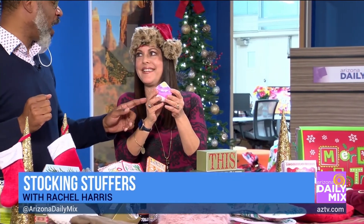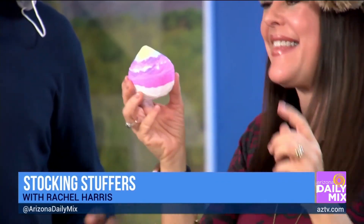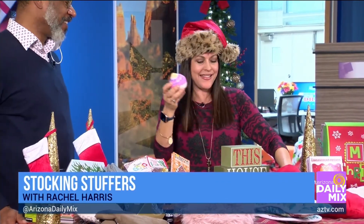Now for the kids — can you guess what this is? It's a unicorn poop bath bomb. You throw it in the bath. Kids are loving it right now — all that unicorn stuff is so fun.